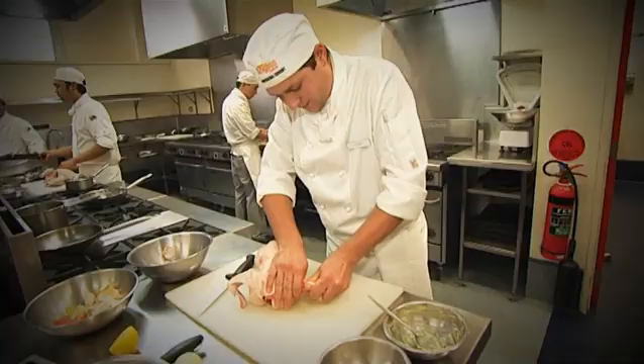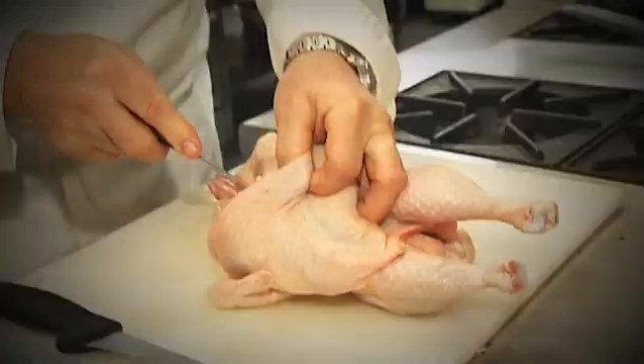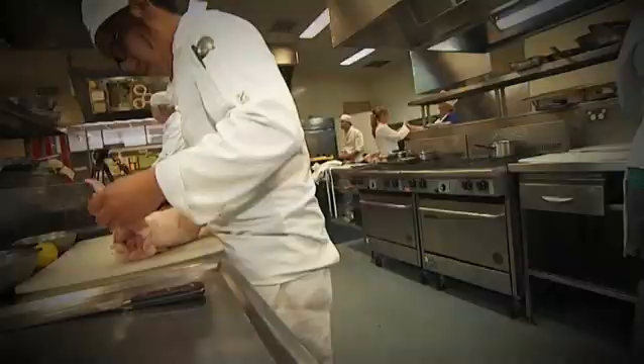Welcome to William Angliss Institute. My name is Aaron Friedbart. I'm the professional cookery instructor here and today's class I teach my students about poultry.